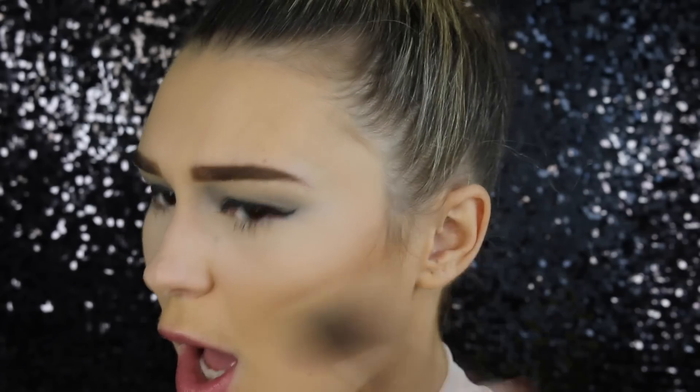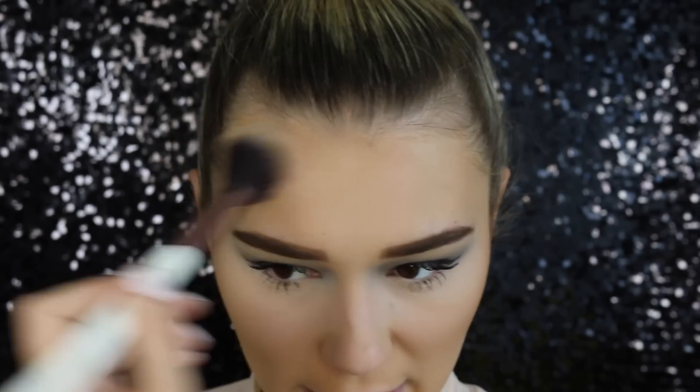Oh my God, that's actually not as bad as I thought it would be. I hope I'm not getting too cocky with this now — this is working really, really well. Like what is happening right now? I'm going to try and go around my forehead, and voila, we have a nice bronze complexion.